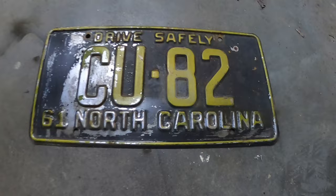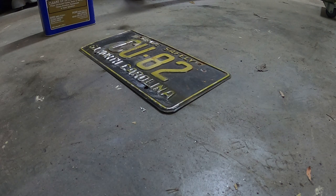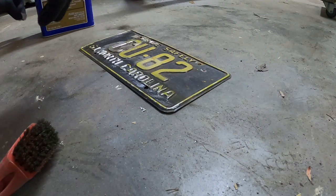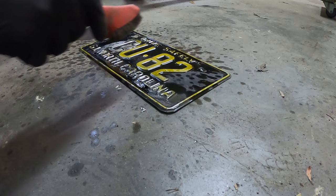I got a 1961 North Carolina plate, CU82 — kind of a cute number. What I'm going to do is restore this by basically stripping it down, painting it yellow, then painting black over top, and then using a rubbing compound solution to get the remainder of the black off the raised letters. I've got rubber gloves ready to go.